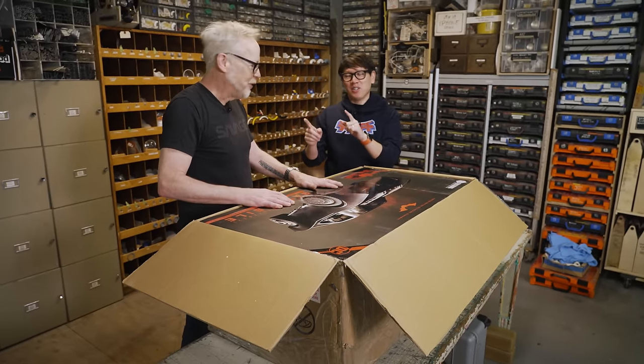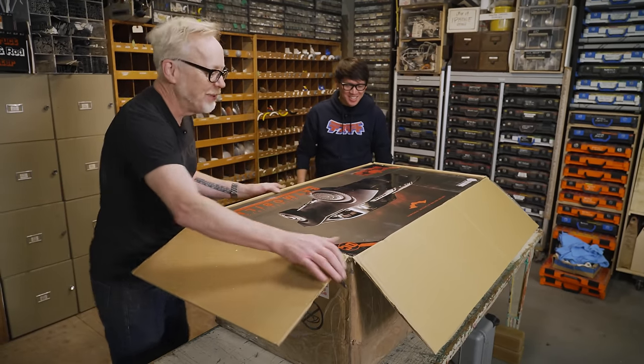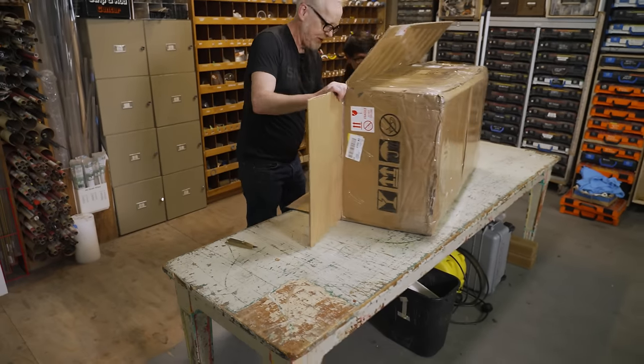You wanted the weathered version, of course. Don't get me wrong, I love painting and weathering, but I thought it would be lovely to have a... to get their full Monty here.